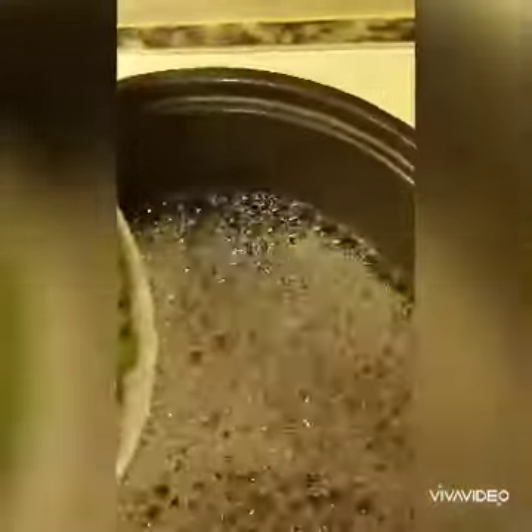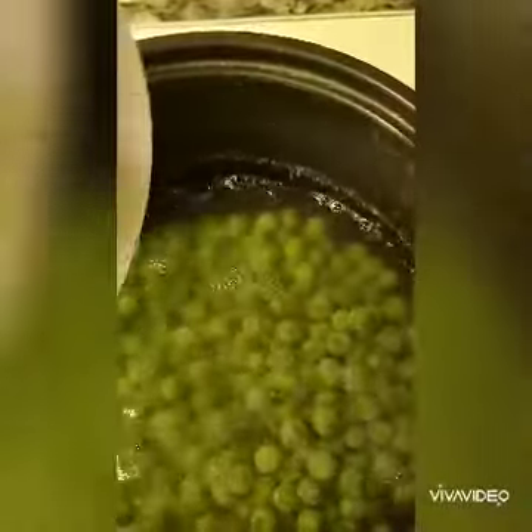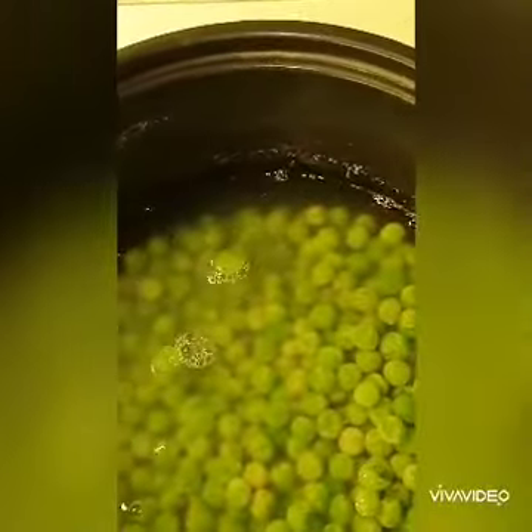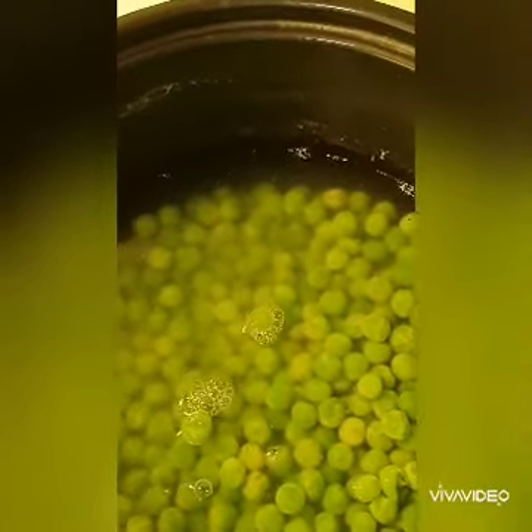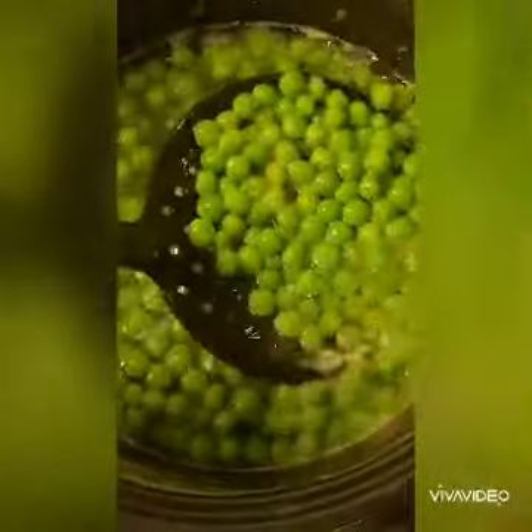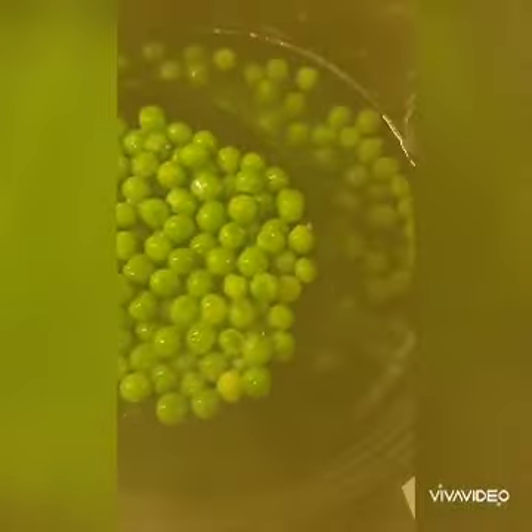In a lot of salted water, just boil one big cup of green peas for about 2-3 minutes, then boil for 3-4 minutes. Just drain it and put it in the bowl.